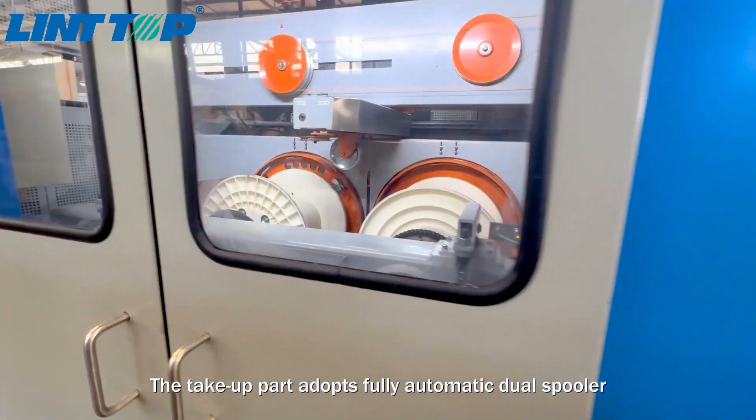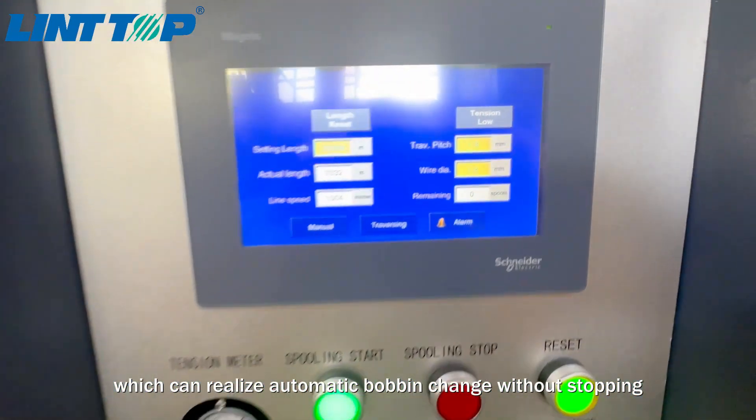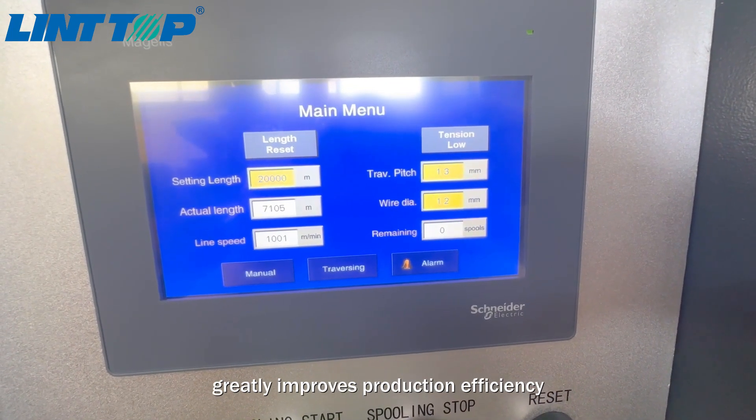The take-off part adopts fully automatic dual spooler, which can realize automatic bobbin change without stopping, greatly improving production efficiency.